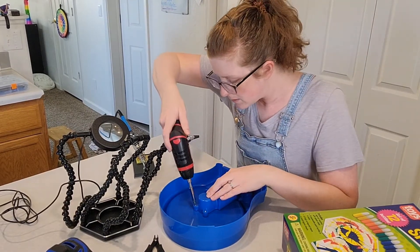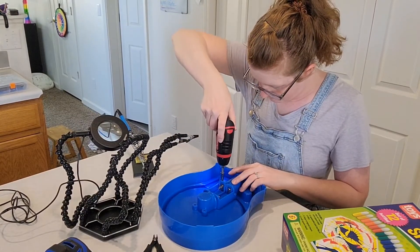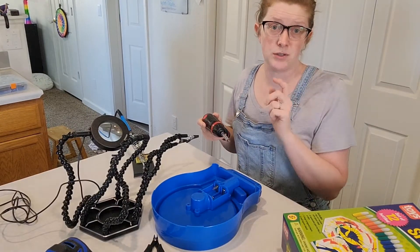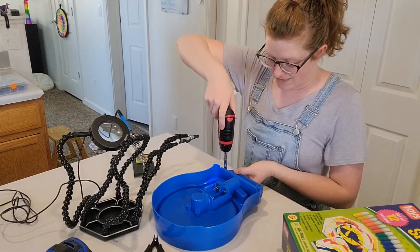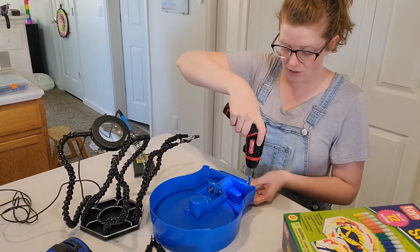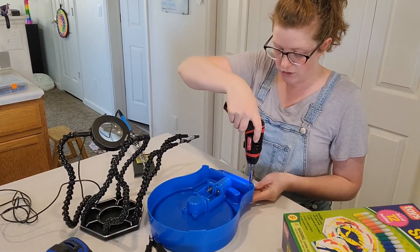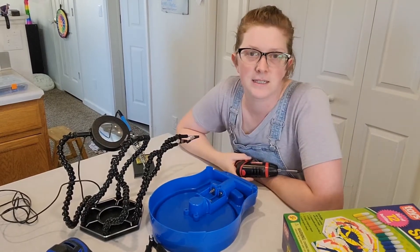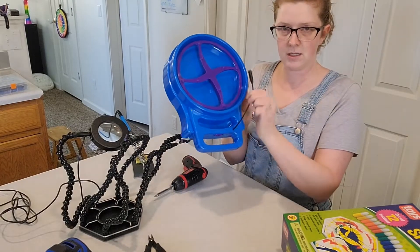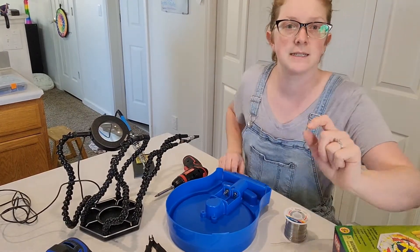If at some point you are re-tightening these screws and you feel resistance that shouldn't be there, it is always better to stop and make sure that there is not a wire underneath it. I've actually been in a rush before and tried to put a screw through a wire, and then I had to go back and fix it — it's just a whole big mess. So just know that. And here we go — we now have an adapted spinner. Let me grab a switch and some batteries and I'll show you how this works.